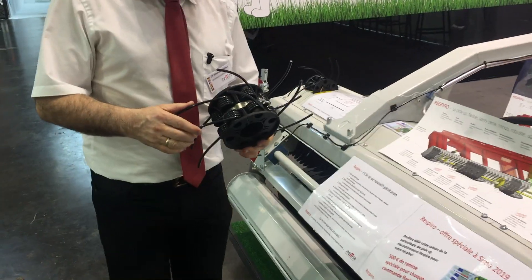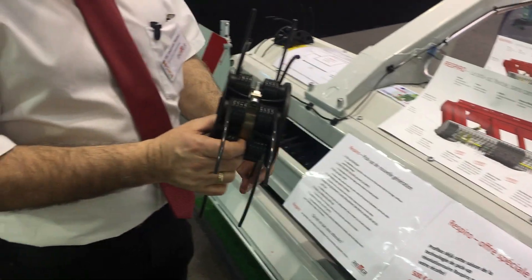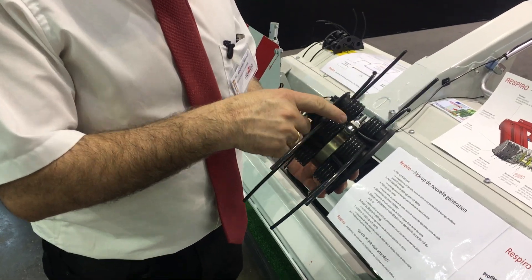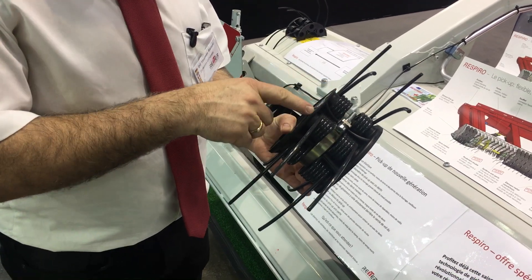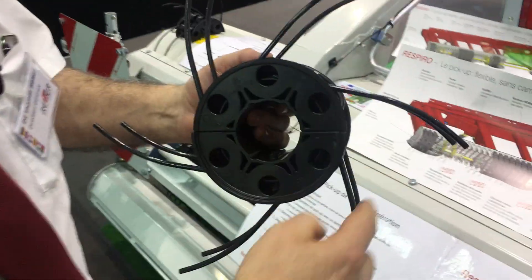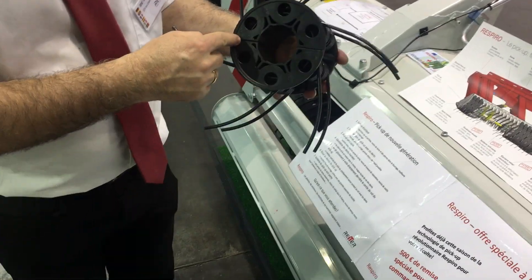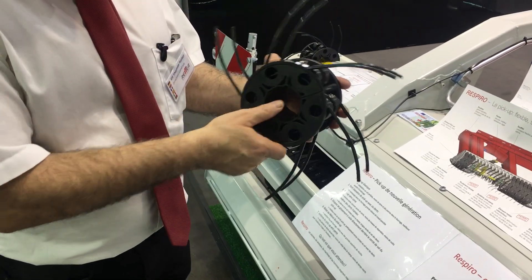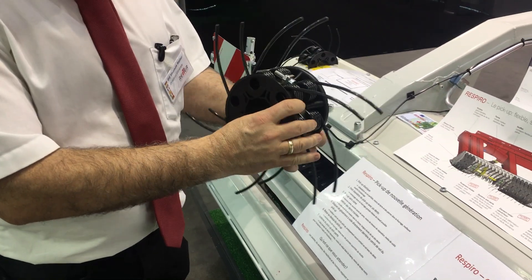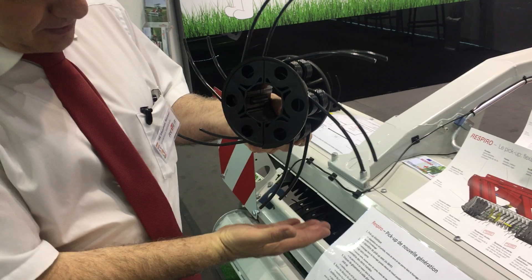We have developed a totally new system of the pickup for a pickup baler. Here you can see the fixing with this circular clip with one screw M8. We fix all six tines on this one cassette. It's divided here and we have this excellent result that we cannot lose tines any longer. It's really fascinating that this geometry of tines is working and picking up the grass.